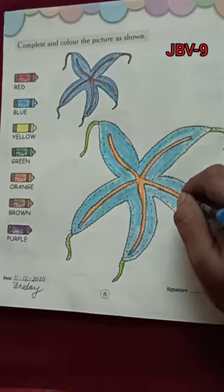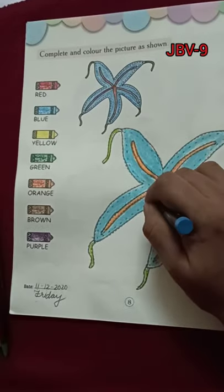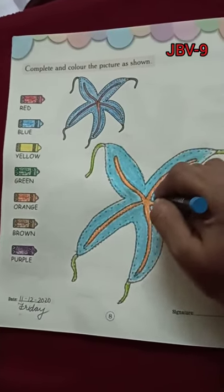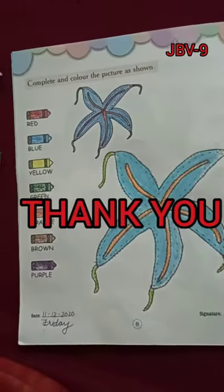No white paste — just fill all the corners. Thank you, children.